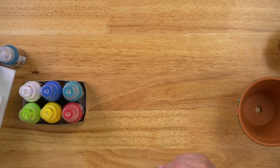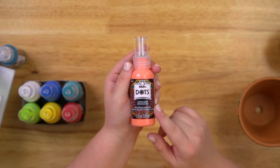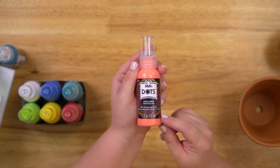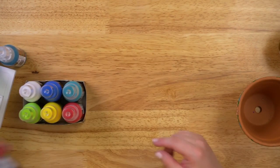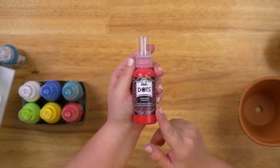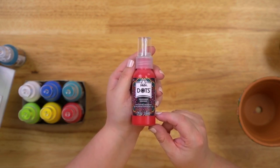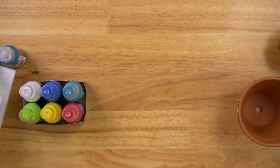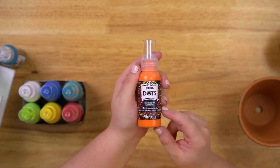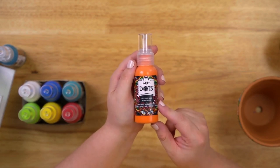Moving on, we have a coral color called Mesa Sunrise — really fun if you want to pair it with an aquatic theme or for floral mandala designs. Next is Red Ribbon, one of those really fun primary colors in the Folk Art Dots line that shows up in a lot of the mandala examples. Then we have Orange Flame, which is a bolder orange compared to the coral. Moving into yellows, we have Sunset — very bright and fun — and then a paler yellow called Summer Sun.